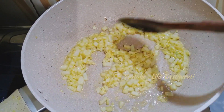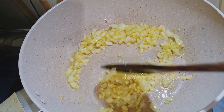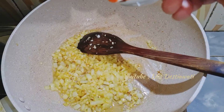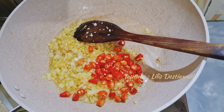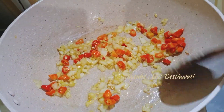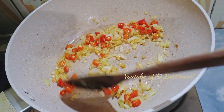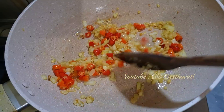Ini sudah layu dan aromanya sudah harum. Akan saya masukkan bumbu yang lainnya, saya masukkan cabai rawit yang saya iris-iris kecil. Kita aduk biar cabainya layu, api kompornya kecilkan saja. Ini sudah layu ya cabainya.